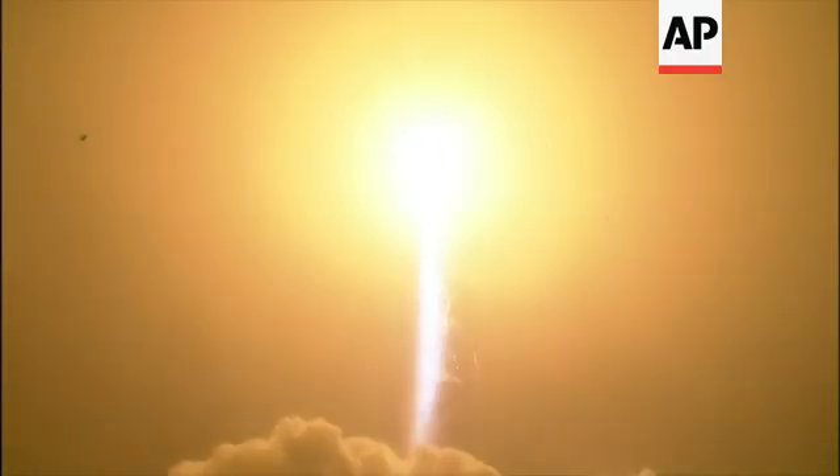The liftoff of the Atlas V, launching the first interplanetary mission from the West Coast, and NASA's InSight — the first outer space robotic explorer to study the interior of Mars.